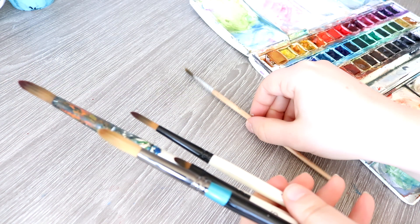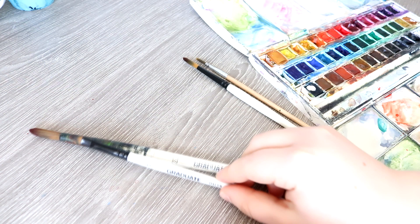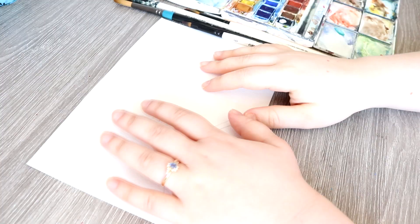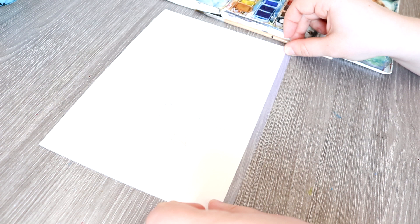Without further ado, let's just jump right into this tutorial and I'm going to talk through all of my processes for how I got this very loose, very expressive and colorful piece. I am using the Cotman watercolor set — that is the set of 45 half pans. I'm also using Arches cold pressed watercolor paper that is 140 pound or 300 gsm, and the Daler Rowney brush heads for the paintbrushes. Everything is listed in the description down below.